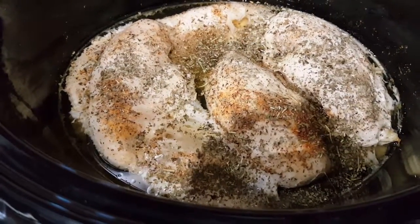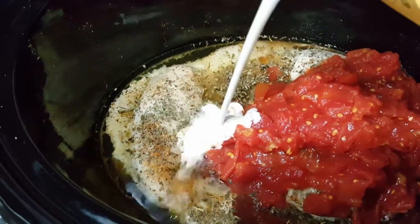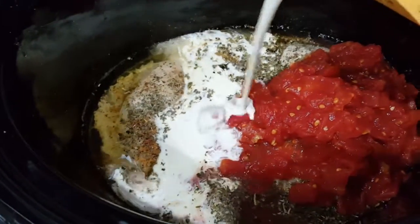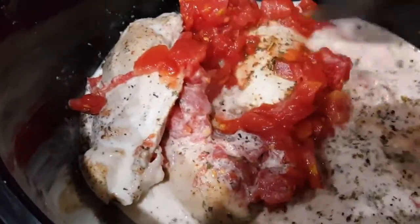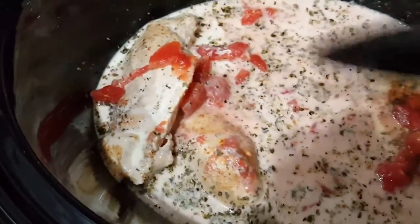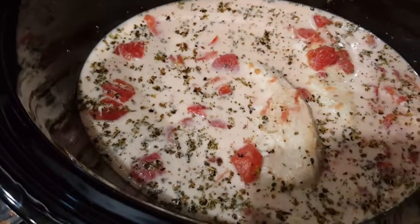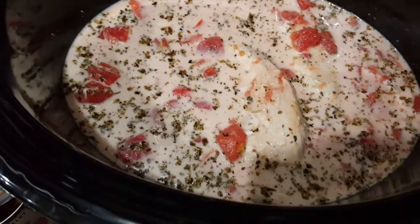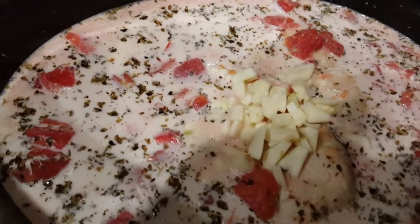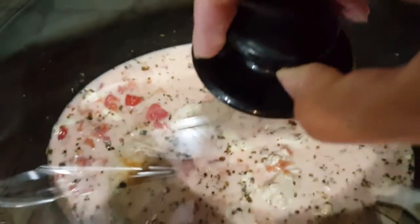I was very generous with the Italian seasoning. Now you want to mix all that together. Now that it's stirred, I'm going to add three chopped garlic cloves to this as well, and then I'm going to cover it and let it remain cooking for the next two hours. I've added the garlic there on top and I'm about to mix it in. Let's cover her and let her continue to cook.